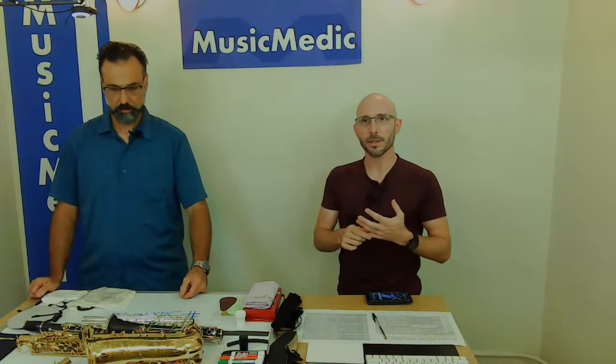It's also back to school time, so we wanted to give you some tips and tricks on polishing and cleaning your instrument. We'll go over swabbing, polishing silver instruments, how to deal with sticky pads, and a couple of other things.